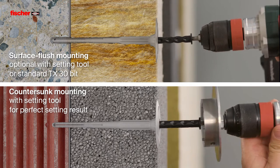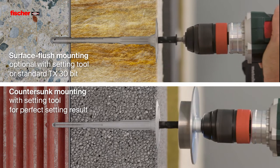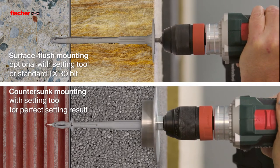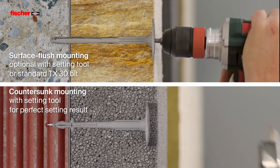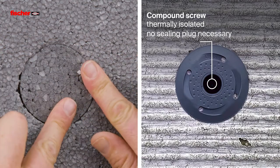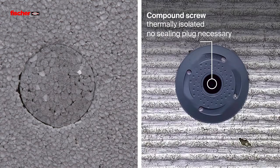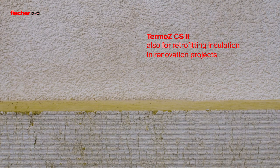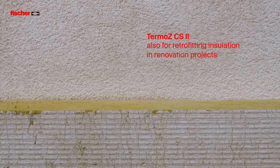The setting tool ensures a perfect setting result with countersunk installation. Due to the thermally isolated compound screw, no sealing plugs are necessary. The Termos CS2 is also suitable for retrofitting insulation in renovation objects.